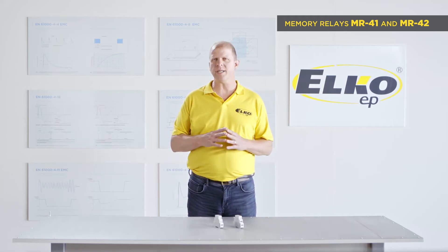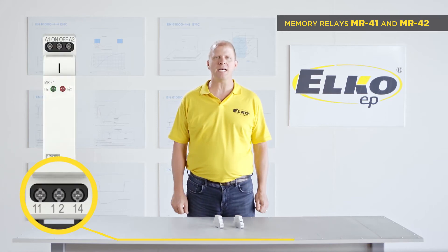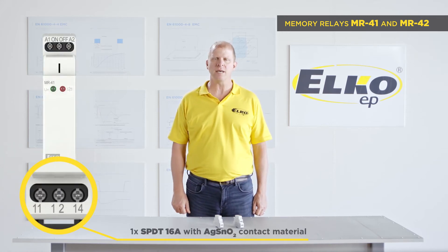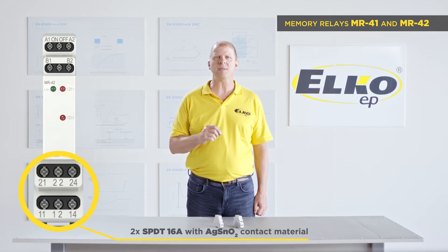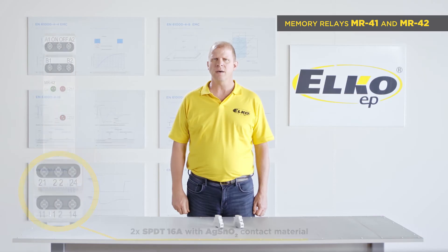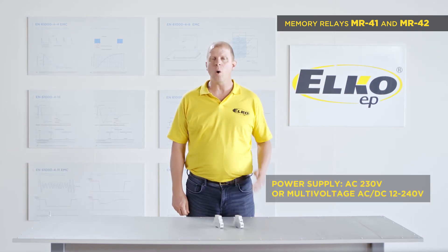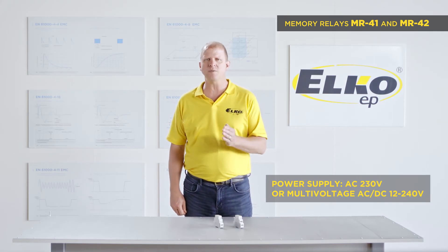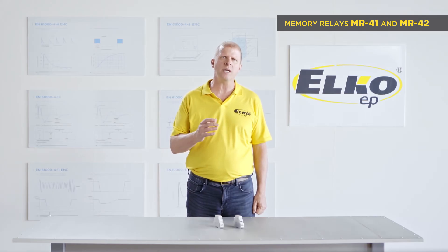We have two memory relays: MR41 with one relay 16-amp SPDT changeover contact, and MR42 with two relays 16-amp SPDT changeover contact. The power supply is single-voltage AC 230 volt, or multi-voltage in a range of AC-DC 12 to 240 volts. Connected buttons should be equipped with glow lamps.